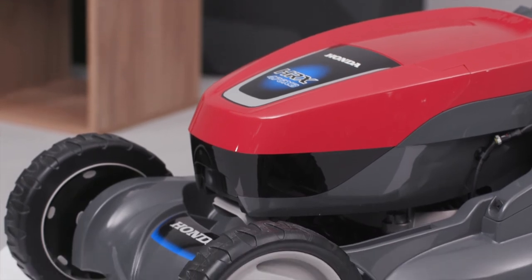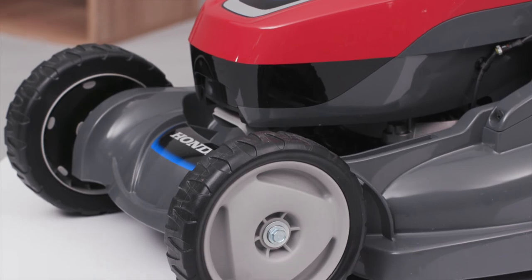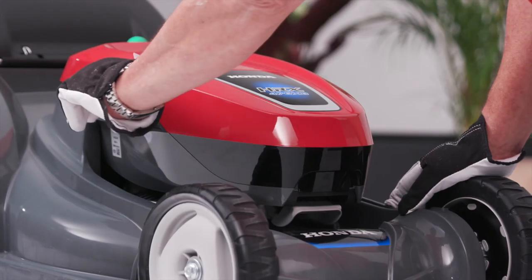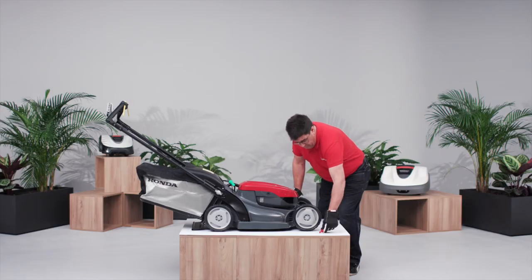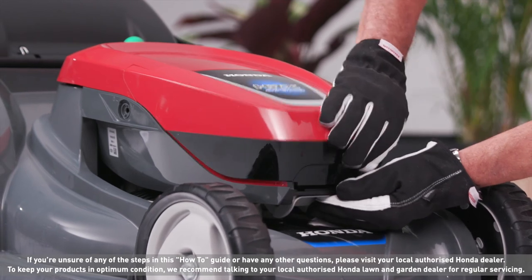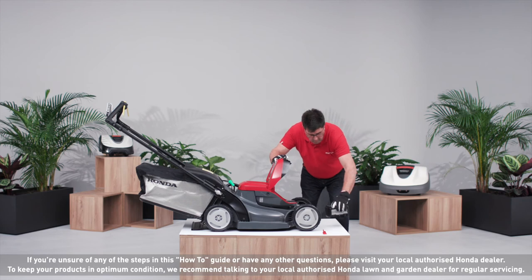We suggest you remove the battery and store it inside the house instead of a garage or shed, to protect it from damage caused by low temperatures. Turn the isolator key to the OFF position and remove the key from the motor. Push the battery cover lever to open the battery cover. When the cover is open, the battery pack comes off from the terminal.